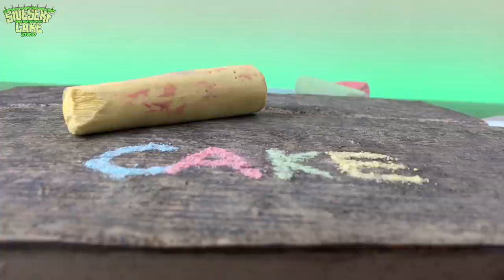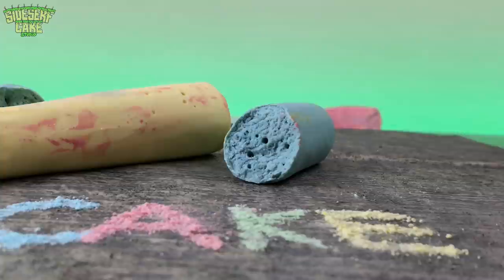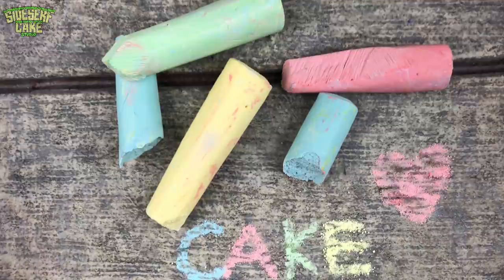And last, I place my four cake chalks onto my sidewalk, all random-like. And there you have it — a sidewalk chalk cake, with a cake sidewalk.